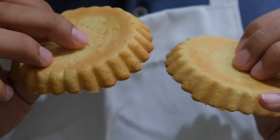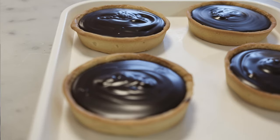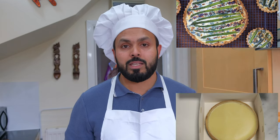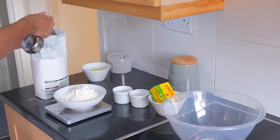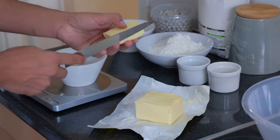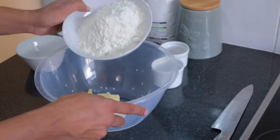Hi guys, welcome back to my channel. Today I'm going to show you how to make shortcrust pastry. Shortcrust pastry is something used a lot in the kitchen — whether you make a sweet dish or a savory dish, you can use shortcrust pastry. You can make a pie or you can make a quiche. Making shortcrust pastry is very easy and simple. Just measure all the ingredients — you can find this recipe in the description, or you can download a printable version from the website.